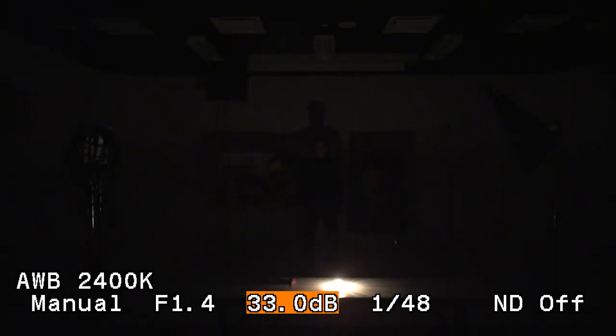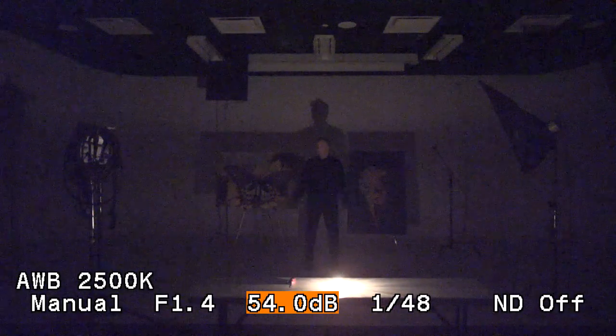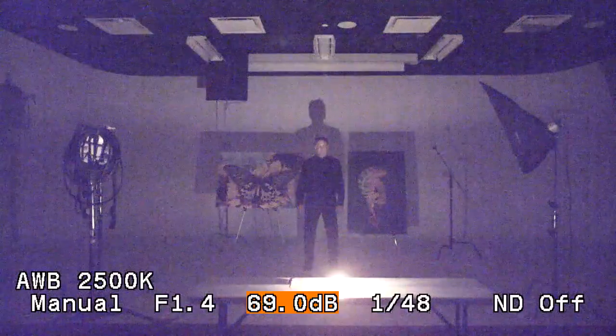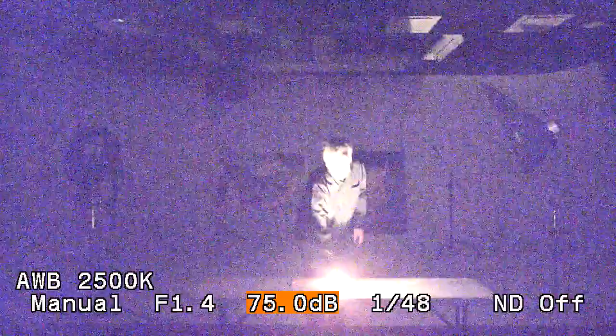Now we're going to increase the gain in increments. Pretty soon you'll start to see me again. Look at this — contrast is back in the scene, you're starting to see color behind me. We're going all the way up to plus 75 dB. That's ISO 4,560,000. Pick up the T-Lite again — I'm totally overexposed. I can almost use this as a spotlight.